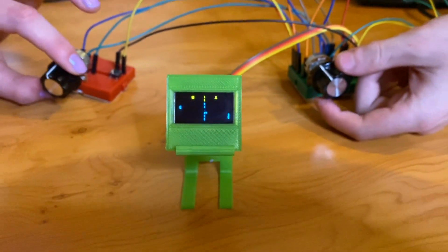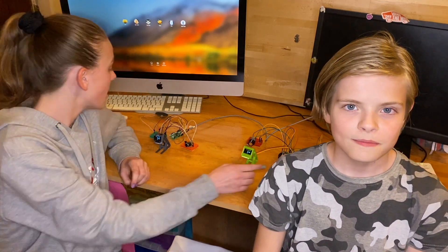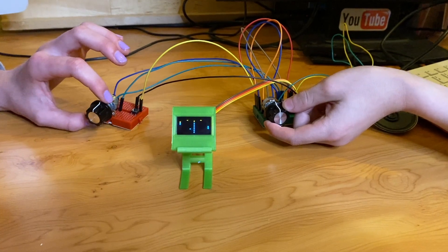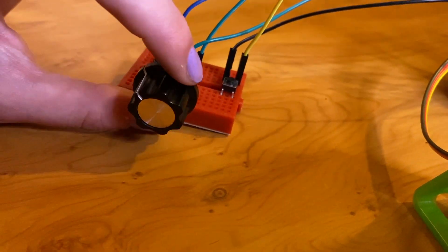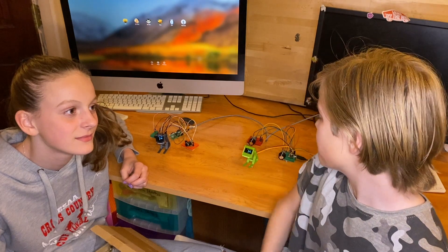We've made Pico Pong — this one should be called Tiny Pong, but it's on a Raspberry Pi Pico so it's definitely Pico Pong. We'll stick the code on GitHub. This isn't just interesting, it's actually really really fun to play. The analog feel of the controllers is really great — you've got so much control, it's so cool.